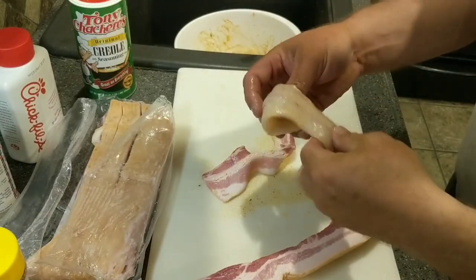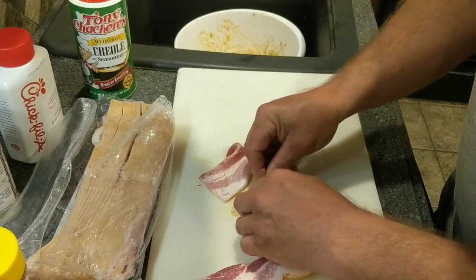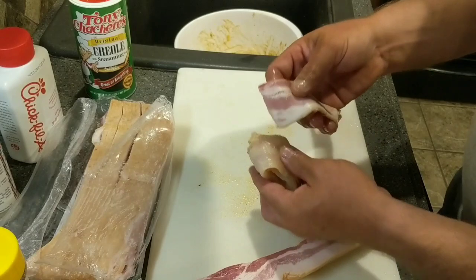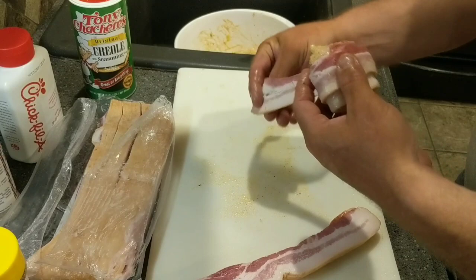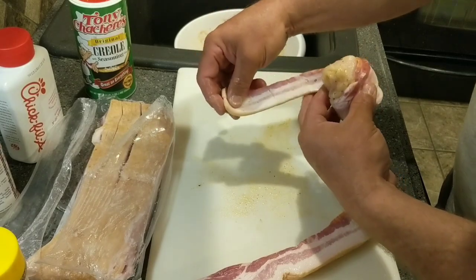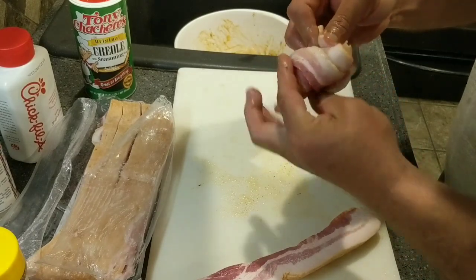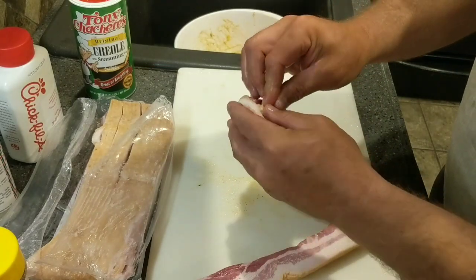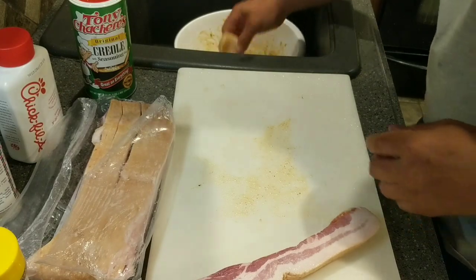We've got our crappie fillet here. We're going to wrap that dude up, just like so. We'll take our bacon, wrap it around our crappie bite — going to do it just like we would a duck breast. This has got to be good. Take that crappie fillet, get it wrapped up, toothpick in it — look at there. We'll put a little extra Tony's on them when we get them done.